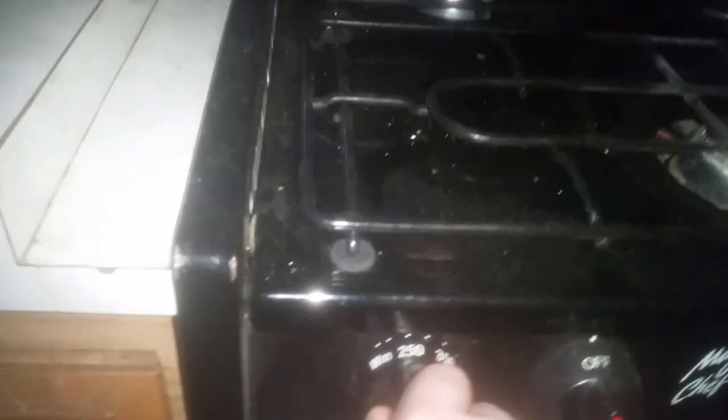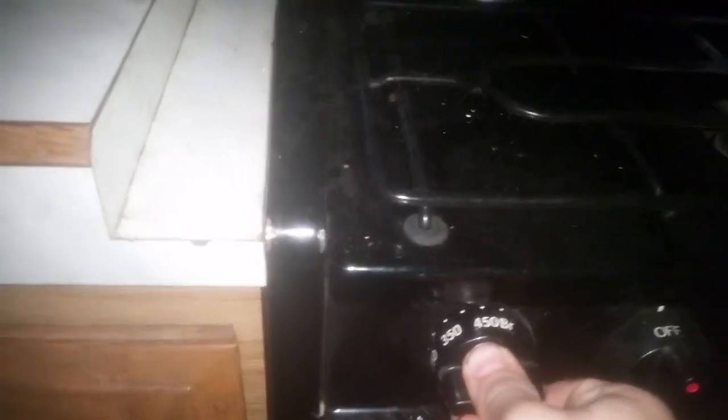Then you heat it up to whatever you need to do. I'm making a whole style bake, so I'm going to heat it up to 400. I'm going to press that, then heat it up to that one.